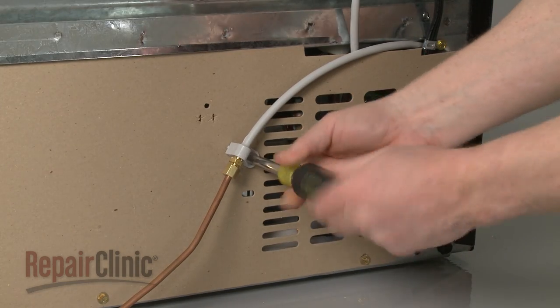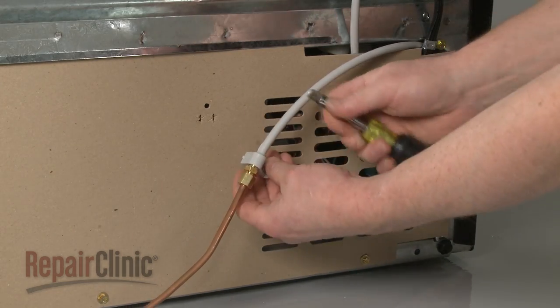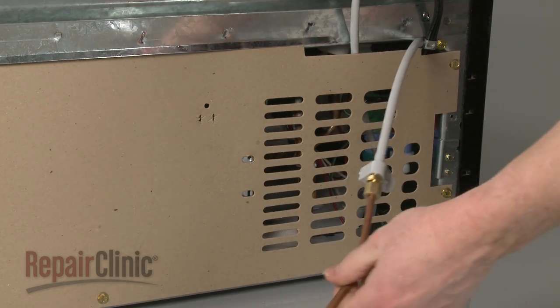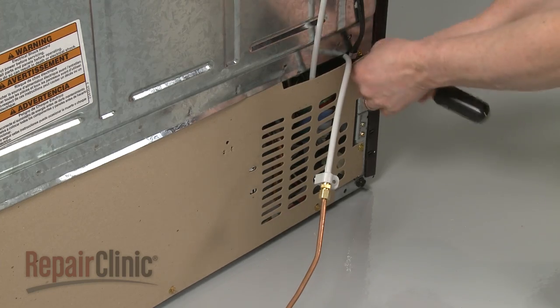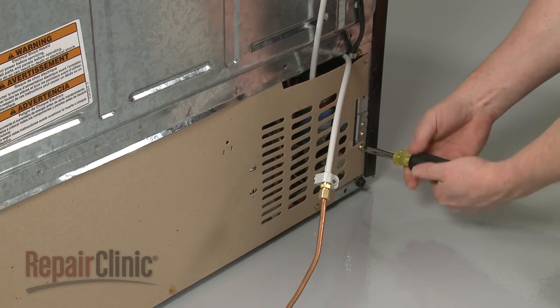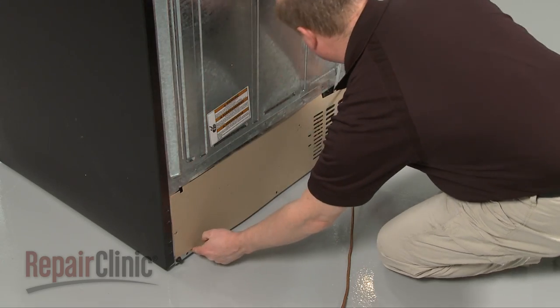Remove the screw to release the water line from the rear access panel. Next, remove the screws securing the rear panel, then pull the panel down and out.